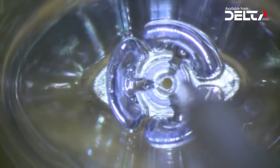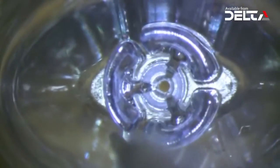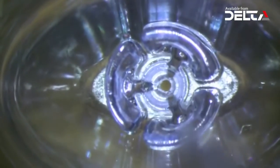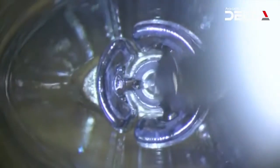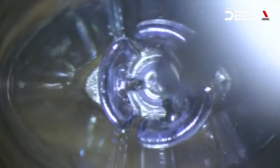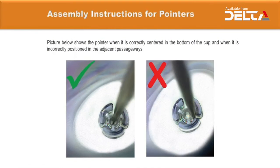During the centering process, the pointer tip may not be exactly located at the center of the cap. This is very important for navigational success, so it is critical to verify visually that the tip of the pointer is perfectly centered in the middle of the cap at the bottom of the tip of the introducer.